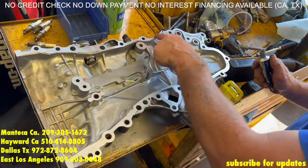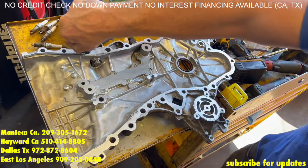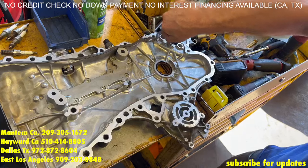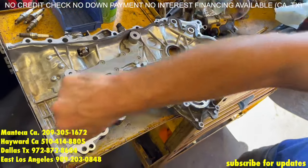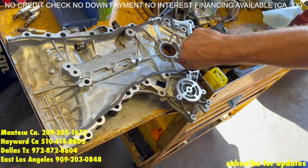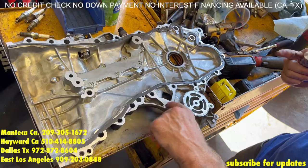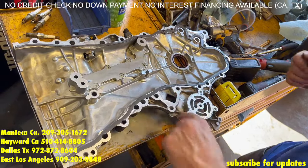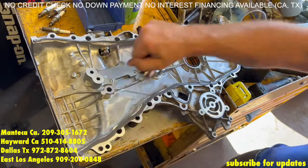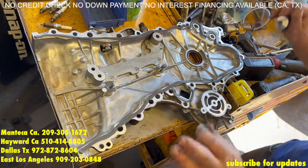Now it's time to lay a bead of silicone along the edges of here. This bead is on the inside of the bolt holes. We are going to go a little bit of extra silicone right here — this is for the coolant or the water. A little piece right here. We are not going to put any right here, but we are going to put some right here. That's it — don't put it anywhere else.